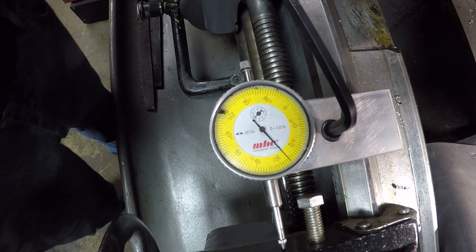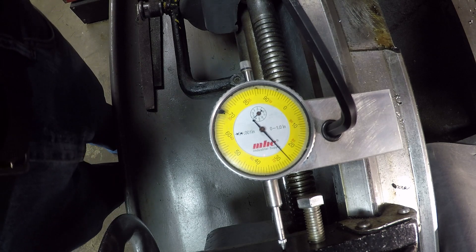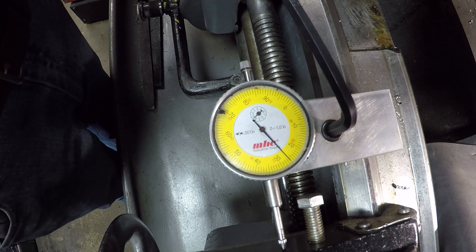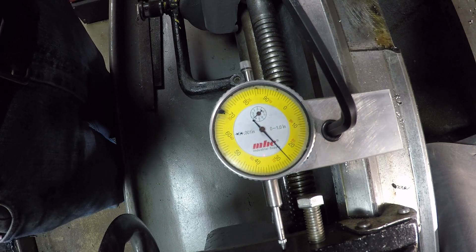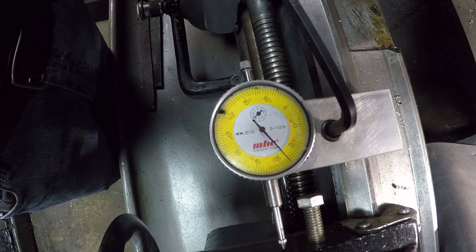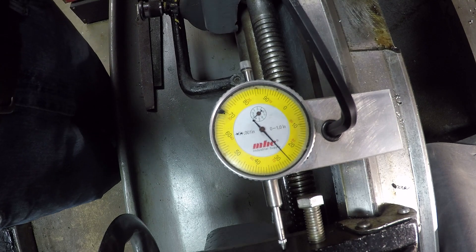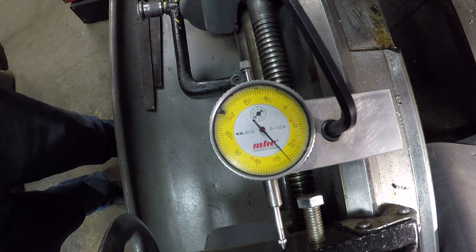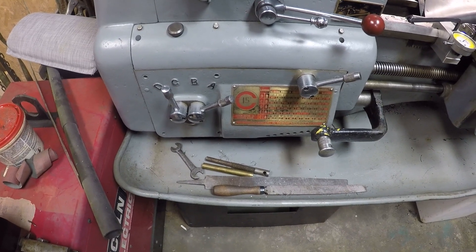So to summarize: DA is about thirteen and a half to fourteen thousandths, CB is around six thousandths, and DB is around four thousandths per revolution. Hope that helps out. Thanks for stopping by.